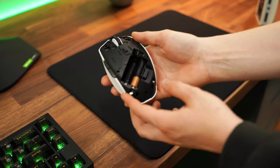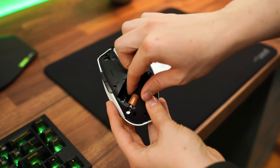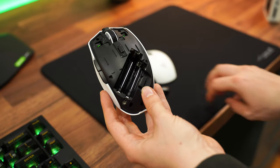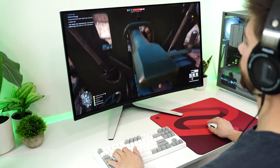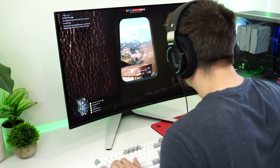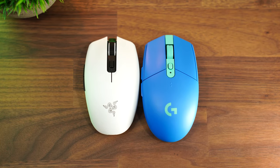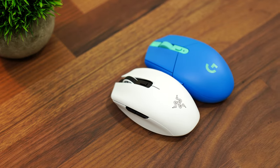For weight, this comes in at 65 grams with a lithium AAA battery, or about 84.5 grams with a AA battery. If you're using a lithium battery, that's actually a very good weight, which is why it's on the list. This is the cheapest wireless gaming mouse I would buy, and for that money you're getting a heck of a mouse — except for the Logitech G305, which I think this does better at a similar price point. This is a phenomenal wireless gaming mouse for the price.